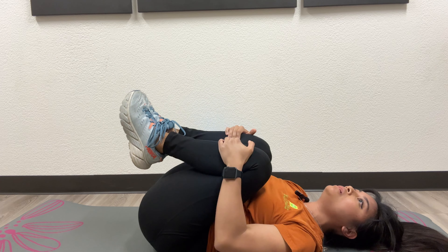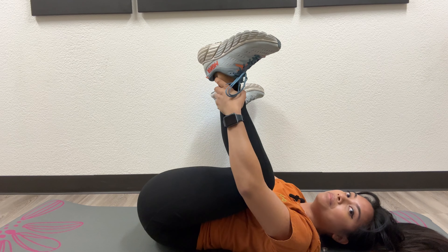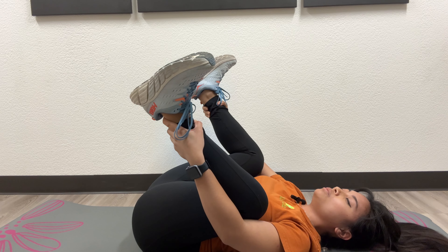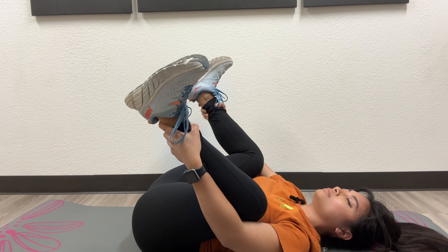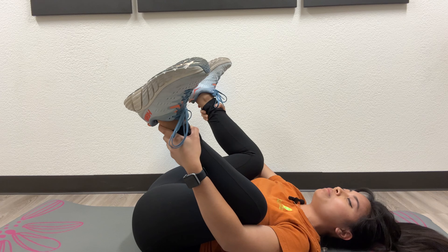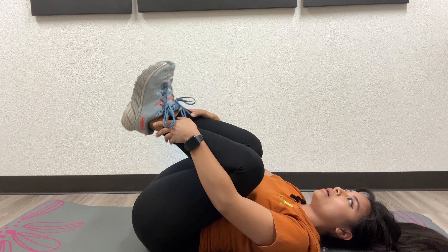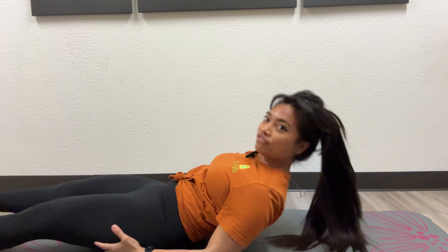Go ahead and hug your knees, go side to side, and go into a happy baby. We're going to inhale — exhale, expanding the ribs and dropping the pelvic floor. Repeat three more times: inhale, exhale, dropping the pelvic floor. Go ahead and hug your knees, straighten your legs out, brace the core, and on the exhale, bring yourself up. You are all done with your core exercise. Thanks for joining me. Bye-bye.